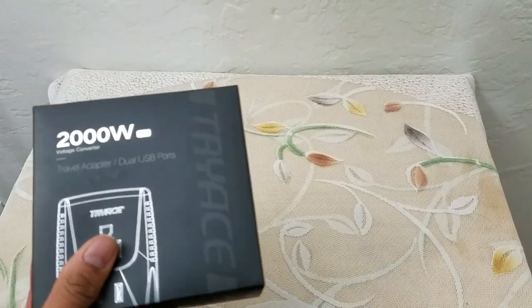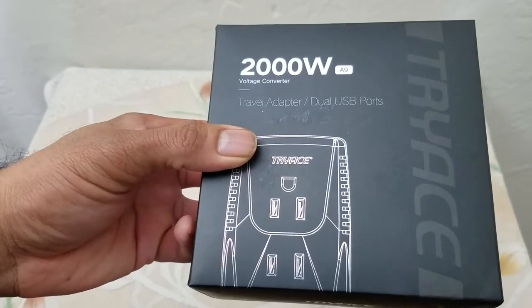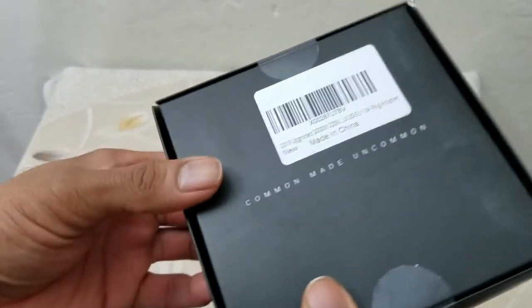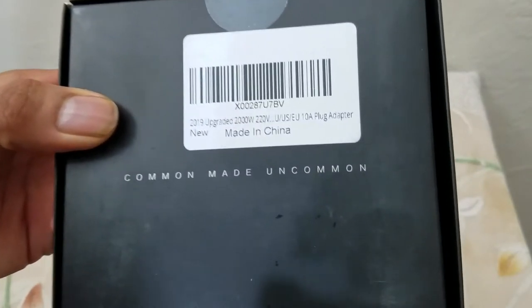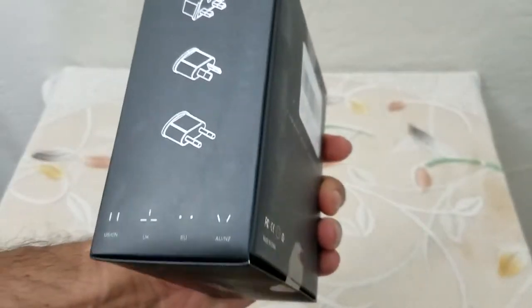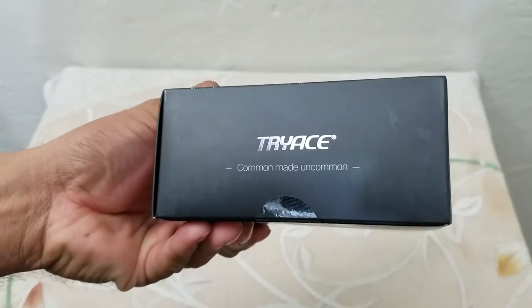That being a 2000 watt voltage converter travel adapter with dual USB ports. These days most devices do use USB charging. This is the product UPC code — 'common made uncommon' is the saying — and these are the three adapters that you can use, three different plug types.